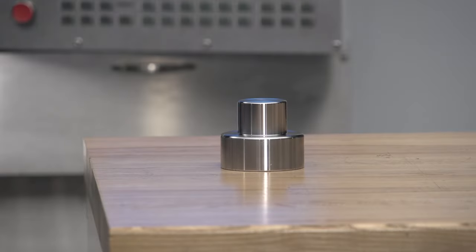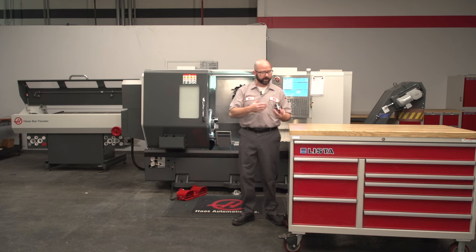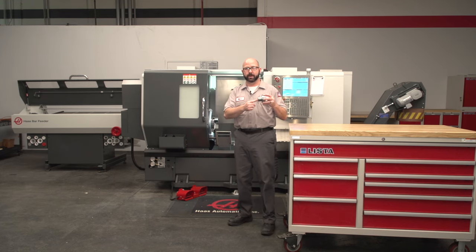We're going to go through these right now, one by one, and cover the main spindle, secondary spindle, the axial, and the radial live tooling. This will become really obvious and really simple for you. Let's go to the machine and take a look. Here's our first part, and I know right away that I want to drill a hole along the center of this part.